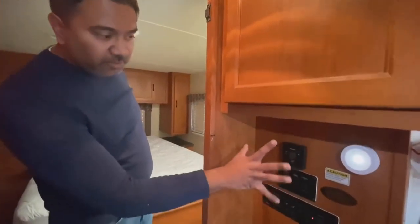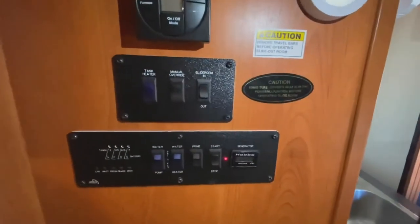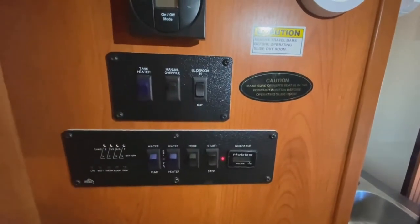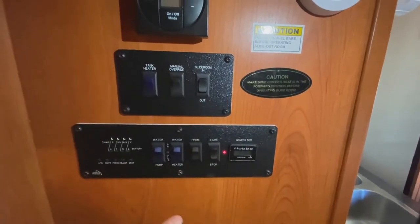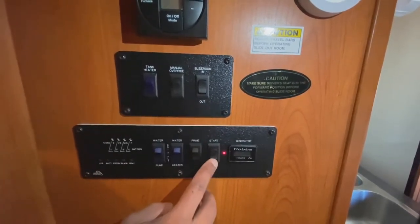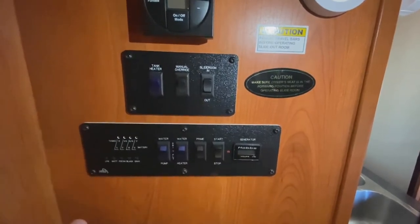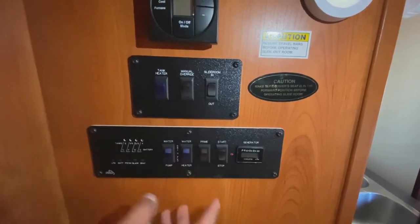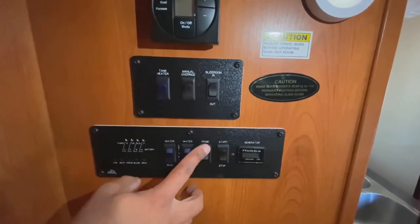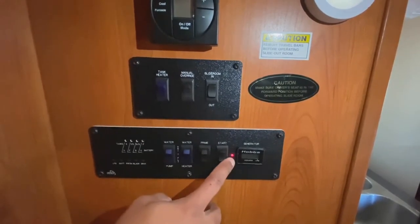I want to explain the main board in this motorhome and go over each item one by one. The first one is the generator — start and stop. Right now the generator is on. If I wanted to turn it off, I would hit the word 'stop.' Listen — you hear it turn off, now it's off. This is to prime the generator whenever you want to start it. Prime it a couple of times before you start the generator. This little red light means it's primed and ready to go.